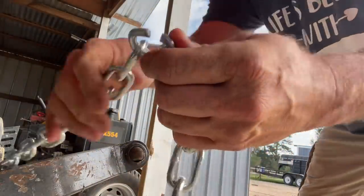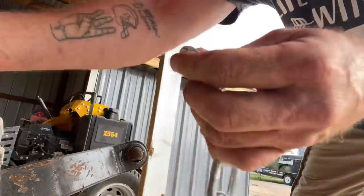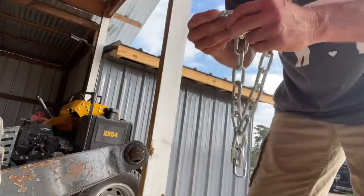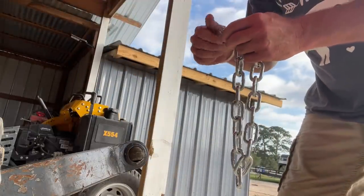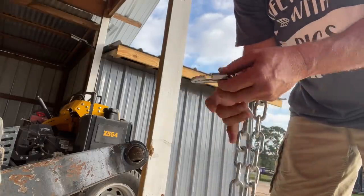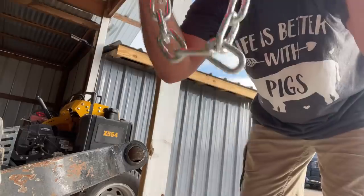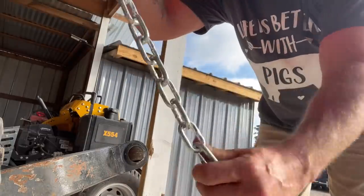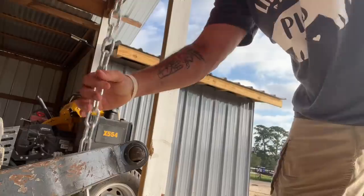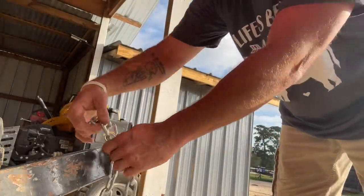Isn't it kind of scary to know that if anyone ever wants to get into anything you have chained up, they can just cut it? And it wasn't that hard. But I don't think any of the kids at church are going to be carrying around bolt cutters - and that's going to look pretty obvious when you get out of their truck or car with bolt cutters. There's one piece. Now we're going to cut the next piece.